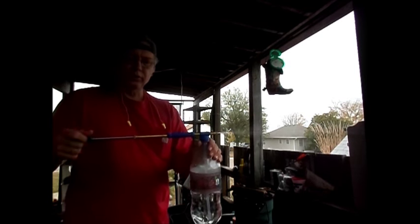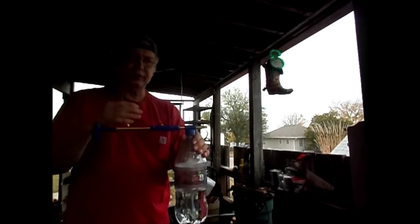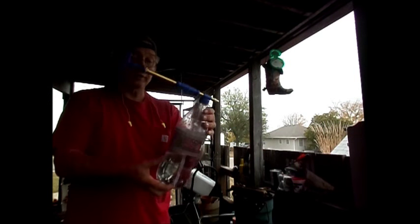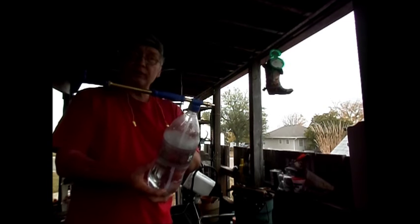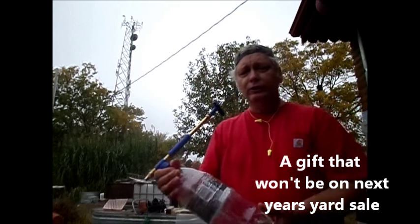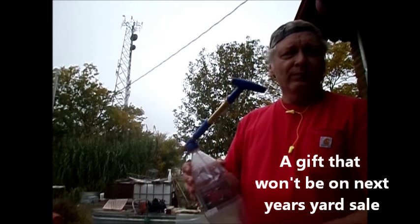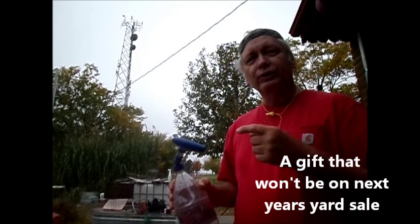Nice container. Push-pull, push-pull — either way it's firing both directions, putting out a good stream. And if it's on any 2-liter bottle, that's a lot of firefighting when the fire is small and when you're ready to defend your home against the fire. This is McCook's Mr. Bill, just offering you an option for a Christmas present that I bet won't be on next year's yard sale.